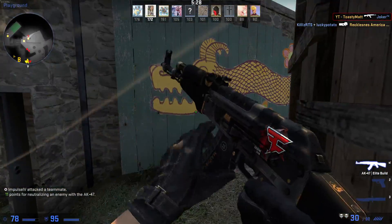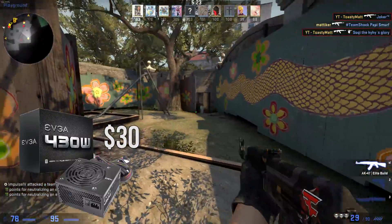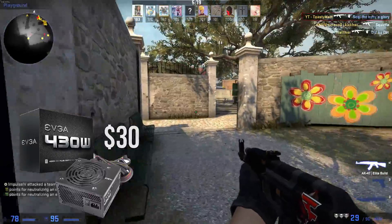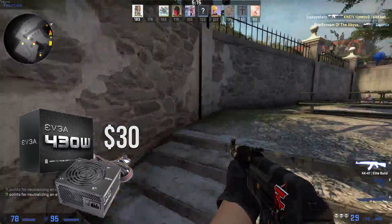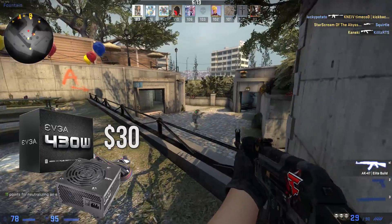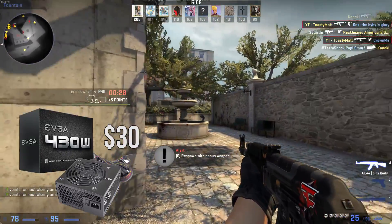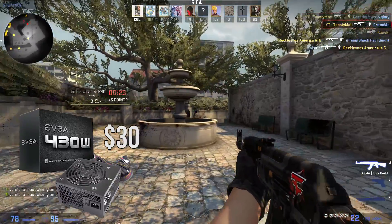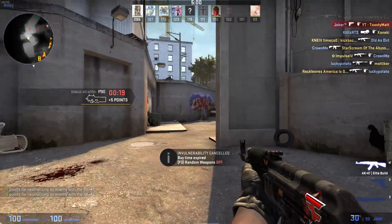As for the power supply, I went with the EVGA 430 watt 80 Plus certified ATX power supply for $30. For the price you're getting a pretty decent unit. 430 watts should be enough for this system, but if you can afford a few more bucks to get a 500 watt power supply I would definitely recommend you do so. I have tested this unit before and it is very solid for the price, and I would recommend it for this build if you have no other option but to spend only $600 overall.